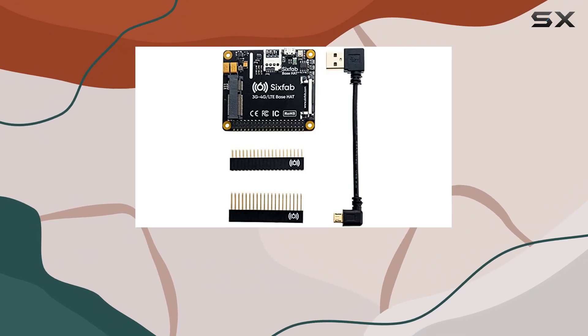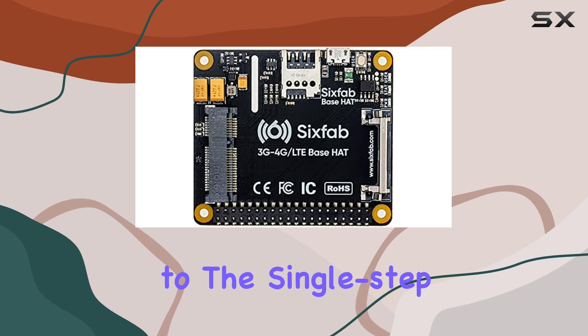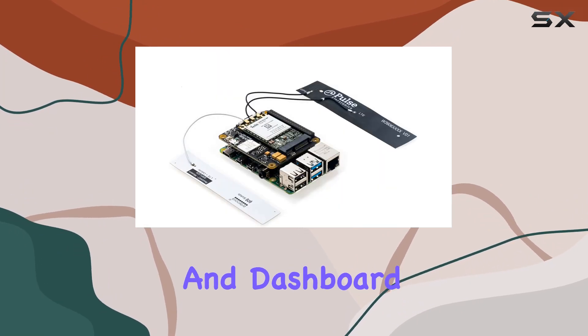And even networks in Mexico — this kit ensures you stay connected wherever your project takes you. Setup couldn't be simpler thanks to the single-step installation process. Plus, with lifetime free Six Fab software, you get access to a remote terminal and dashboard for your Raspberry Pi, making monitoring and management a breeze.